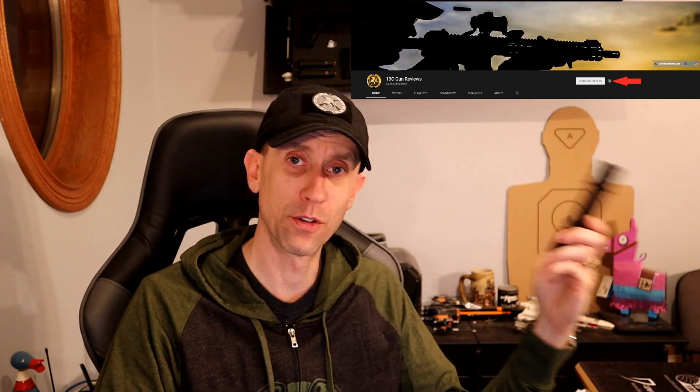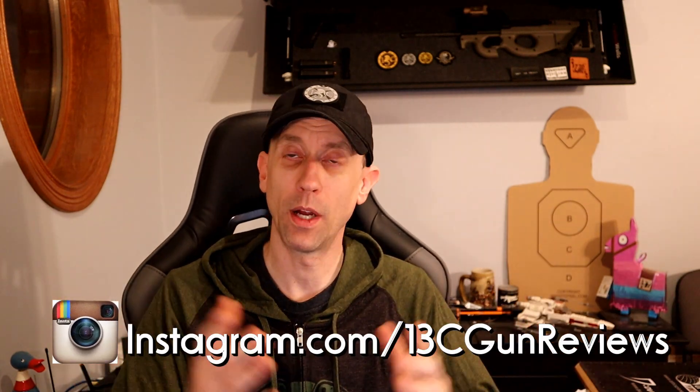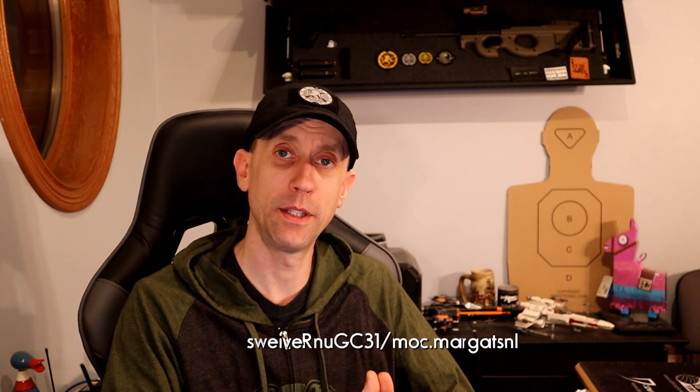Thanks — we appreciate your support. Likes, comments, shares, subscriptions go a long way to help because other than that, that's really the only way we're getting anything out of this. Shares especially help a lot. Thanks to Olight for sending this light in and letting us beat on it and trash it. I'm going to continue using it and may do some more abusing with it — maybe not a complete destructive test, but I feel pretty confident in this thing. Find us at facebook.com/gunreviews and on Instagram at 13C Gun Reviews. Thanks everybody, take care, stay safe, and we'll talk soon.